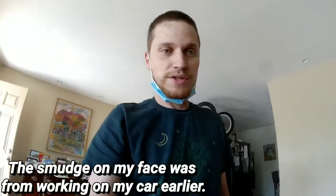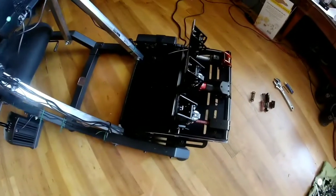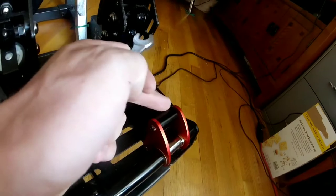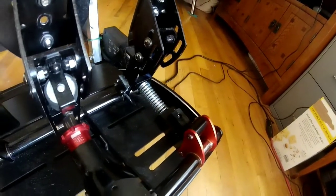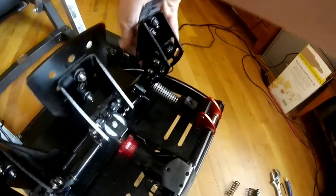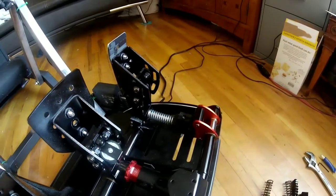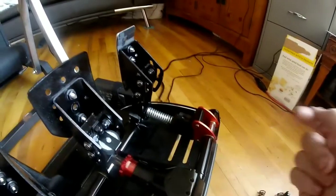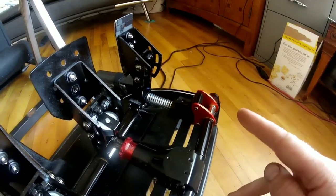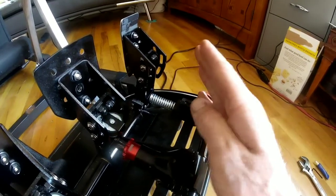I'm going to show you how to do a quick little modification to get a more linear clutch pedal press out of the Fanatec V3 pedals. As you can see, there's quite a bit missing, namely the top linkage that attaches to these camming plates and a bunch of other stuff. So I'm going to show you how to do this in a lot stiffer, a lot more linear. This little modification is to kind of tune out that sort of artificial feeling.